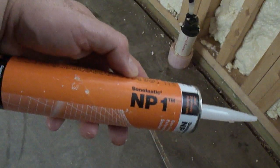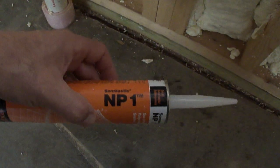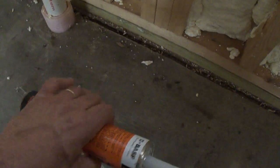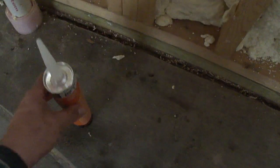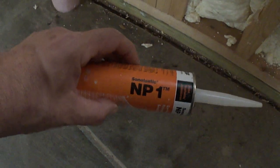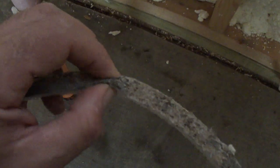In that crack created by the tear-away, we put an expansion material called NP1. This allows the slab and the frost wall — during years when it's hot and cold — to contract or expand without any cracking, because we're allowing it to have some free-floating opportunity. NP1 is a good sealant, very durable, and the foam in between the two materials allows for expansion and contraction.